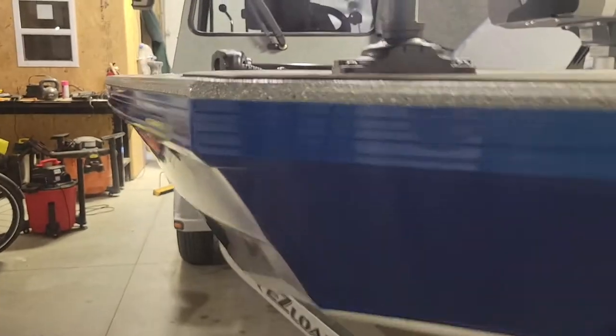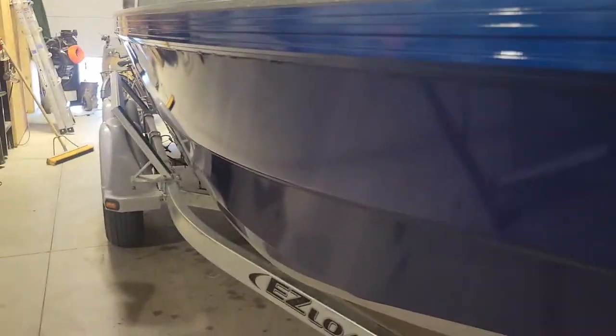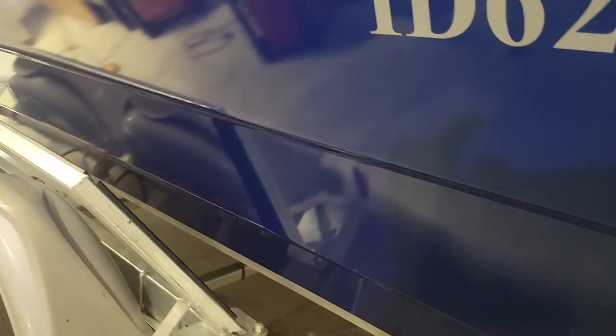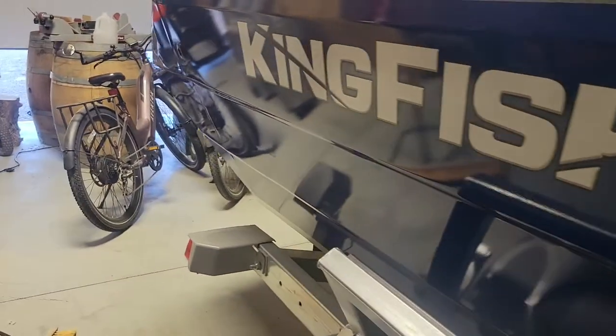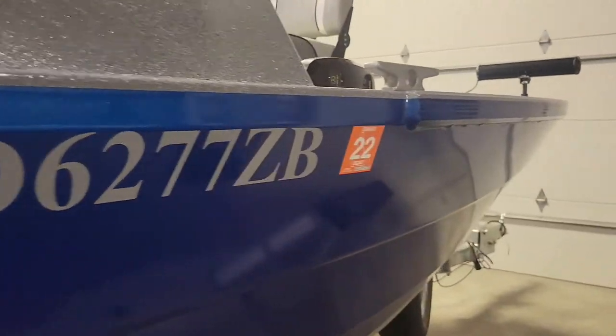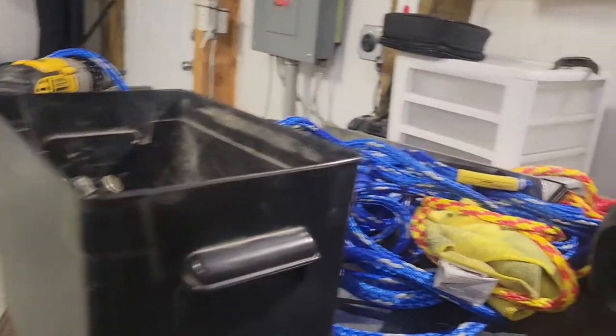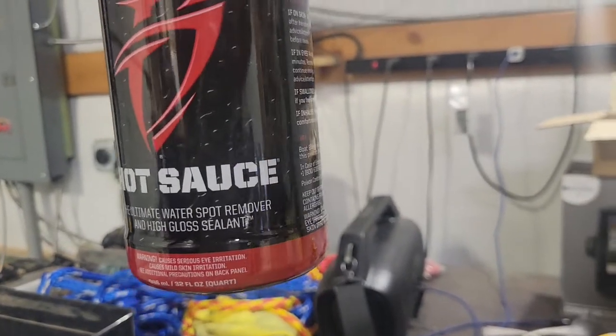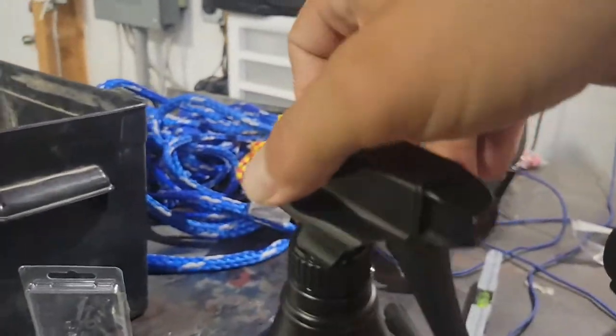We've been out on the river six times, but the important part is the paint is holding up great. I make a point to clean it after every single trip. The buildup you get from the Snake River is easy enough to clean if you stay on top of it, but if you let it sit, that stuff does not want to come off. After a trip, I take a bucket of soapy water and scrub it down, then go over it with this hot sauce — basically vinegar and water with a little polish or Gloss-It in there as well. It smells like vinegar but it works awesome.